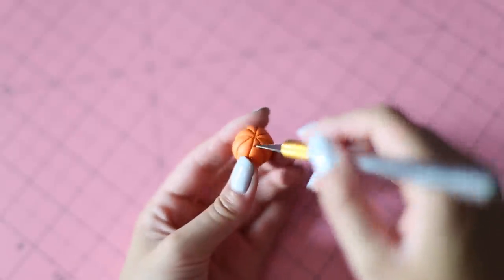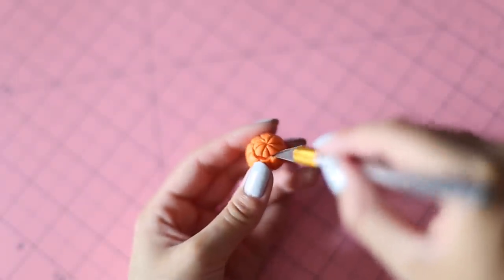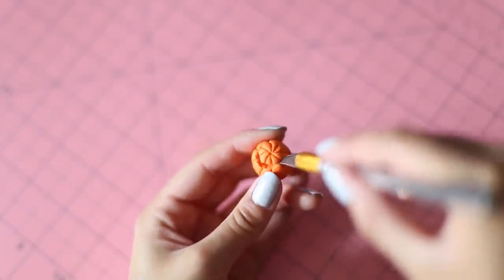Next, we're going to remove the top section of the pumpkin. I'm taking a craft knife and carefully cutting off the top. Don't worry if this is a little messy — it'll make it look more realistic.